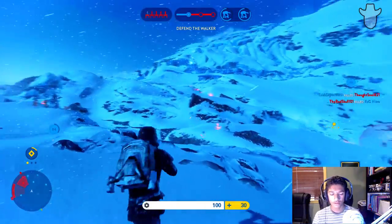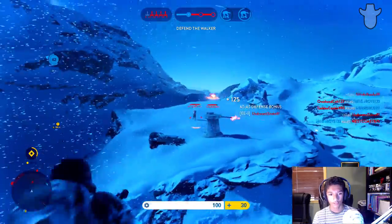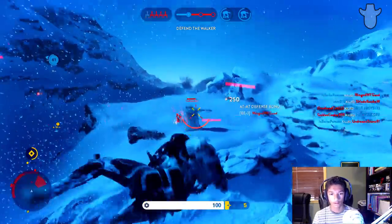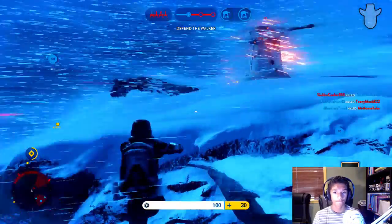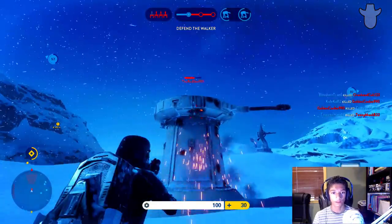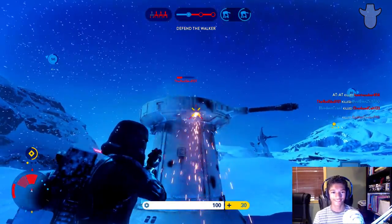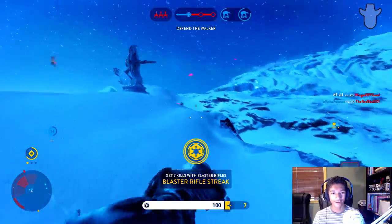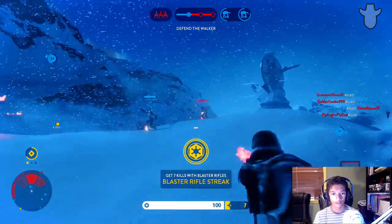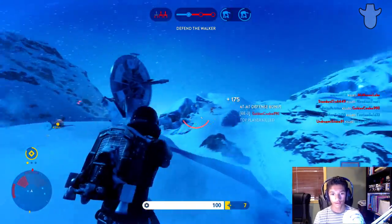Apparently it's allergy season — I don't know, sorry about that. Let's see if we can get this guy out of the turbo laser. He wouldn't leave so I had to finish him off. Hey, that's the guy who killed me before.